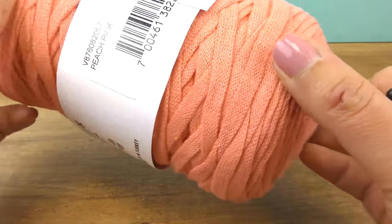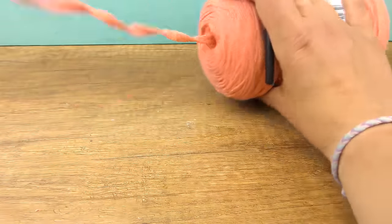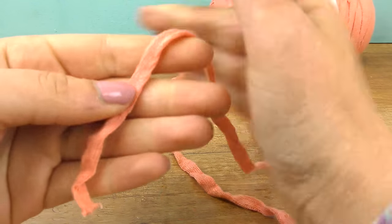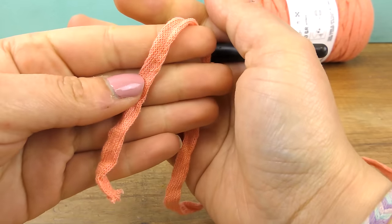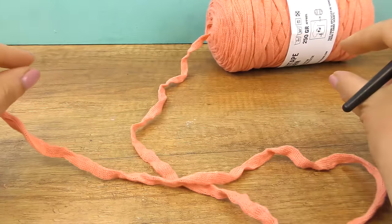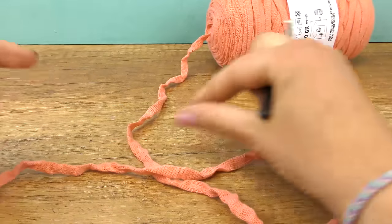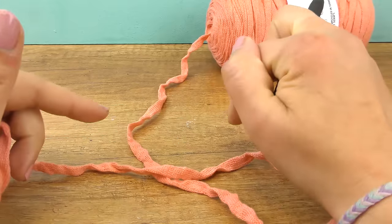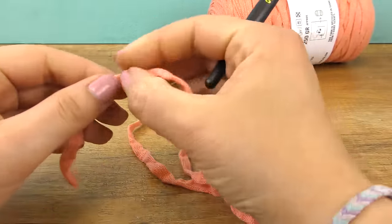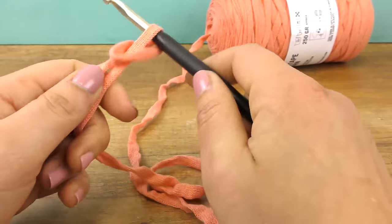The color is beach pink. Let's get started! We'll start with some chains — we're actually starting from the bottom, so the chains we're doing now are going to be the bottom or base of our bag. We're doing it from bottom to top. The only thing you need to take care of is that you do a number of chains that can be divided by three. In my case I'm doing 21.